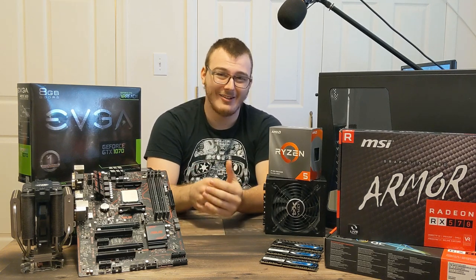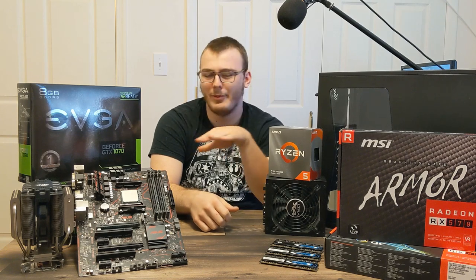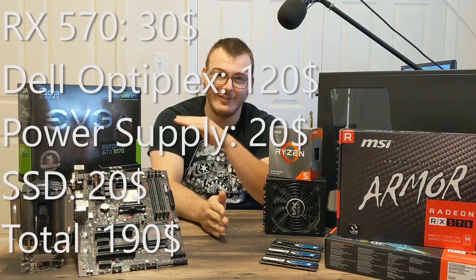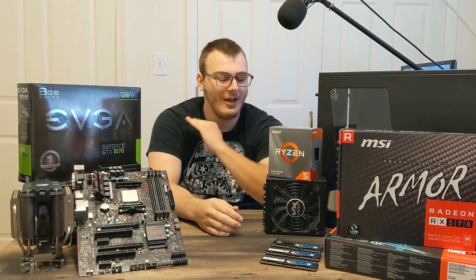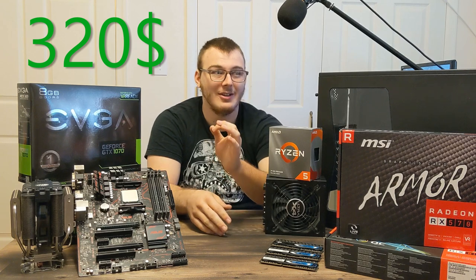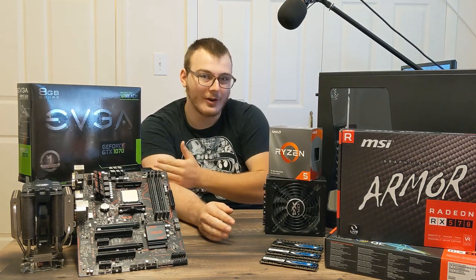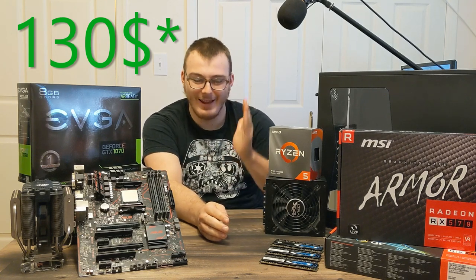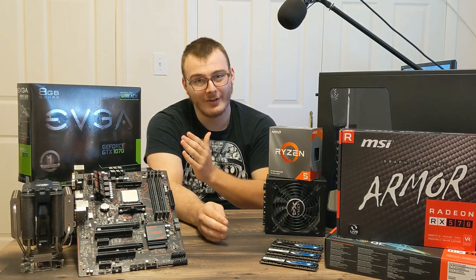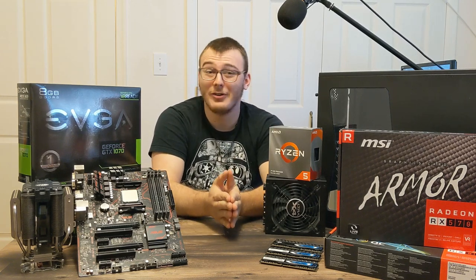The first computer I sold was a Dell Optiplex. I put the RX 570 in it, made sure it wasn't bottlenecked, everything was running fine. I put it up on Craigslist and Facebook Marketplace as a budget gaming machine — a lot of people are looking for that right now. I put $180 into it all in — power supply, graphics card, the computer itself. I was $180 in, which is pretty decent for the performance I was getting out of it. I sold it for $320, which is a much better profit than $40. I did a little bit more work and made $140 off it instead.